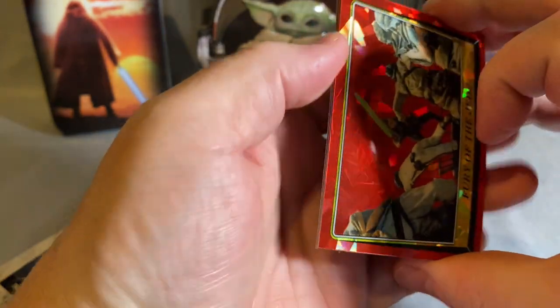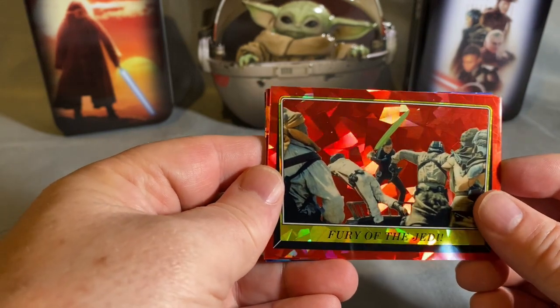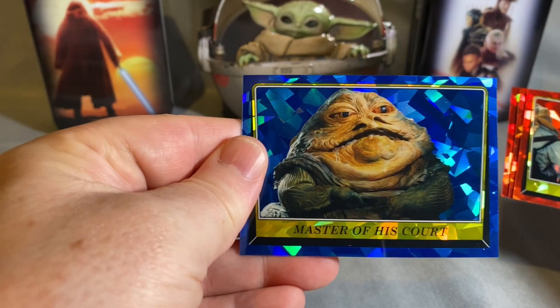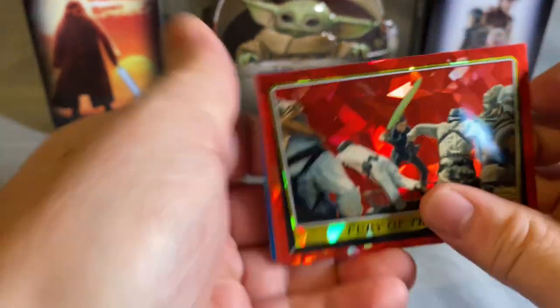So as I mentioned, it's series one and series two. The red cards numbered one through 130 are series one, and the blue cards numbered 133 to 219 are series two. That's how I'm going to separate them.